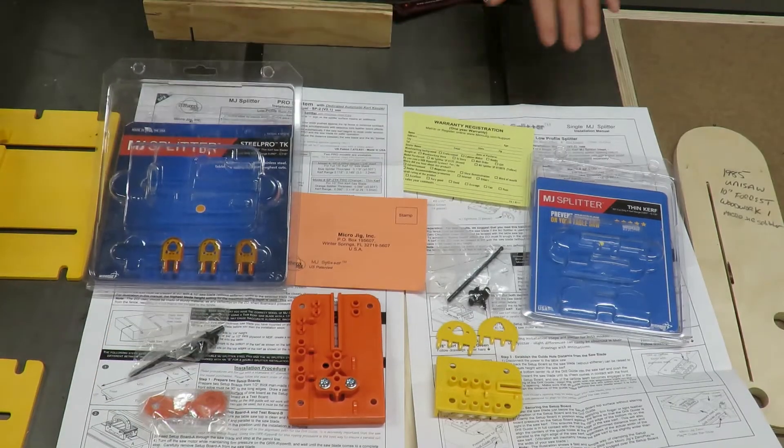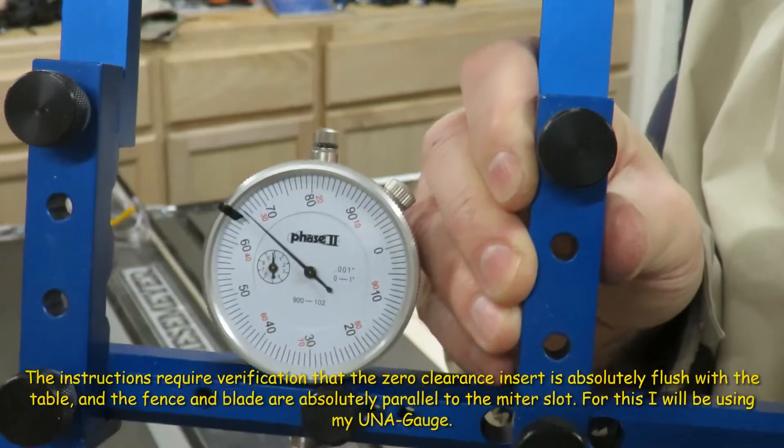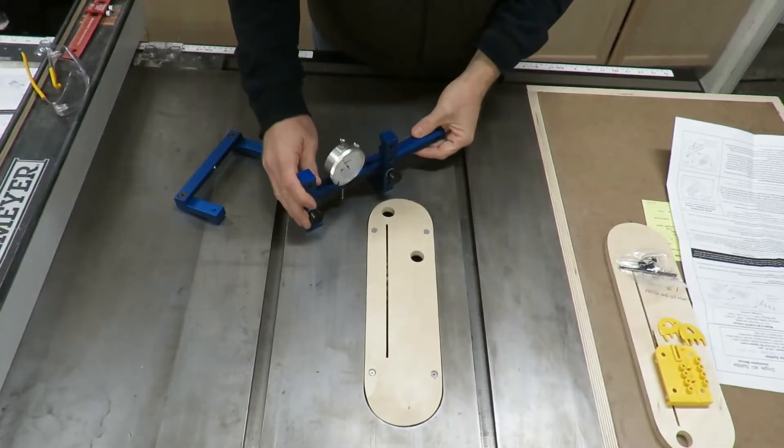Now I'm going to go ahead and read the instructions and then we'll start the installation.